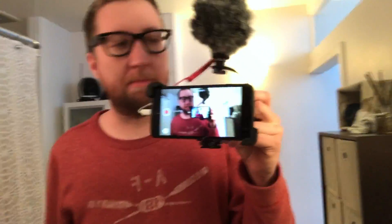Look at this microphone and the little handle and everything. Looks awesome. Hopefully this sounds better.